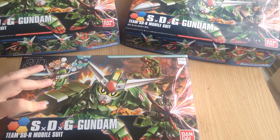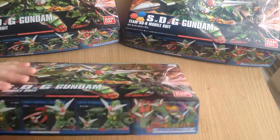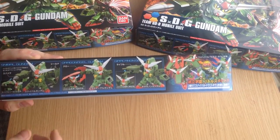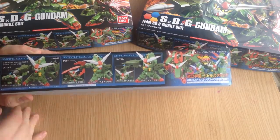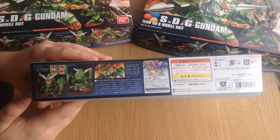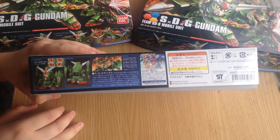Here's our box art — we have the three different forms because it's essentially three different mobile suits. But instead of doing three different kits, they do one kit that has all three forms in it, kind of like the EZSR.